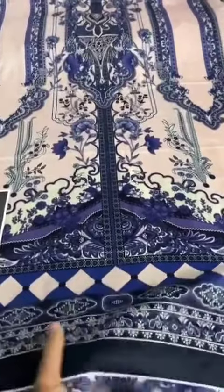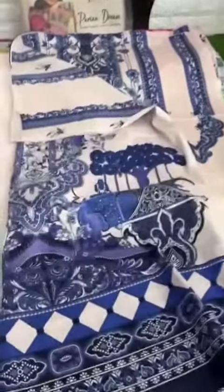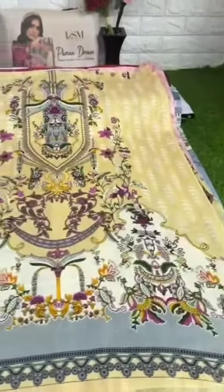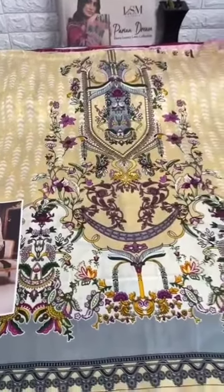Oh my god, wow — how beautiful the color contrast is! How beautiful this collection is, how beautiful the designs! Best quality — it is a dreamy collection of colors, designs, patterns you have seen in your dreams. Today we will see it in this video.